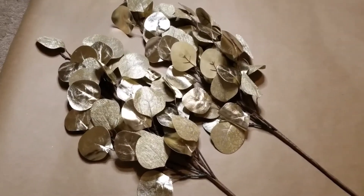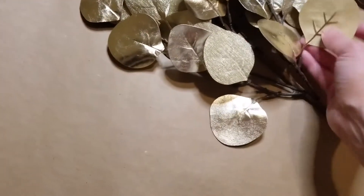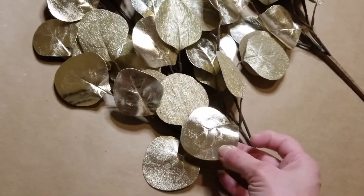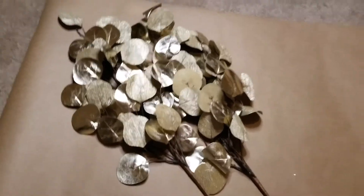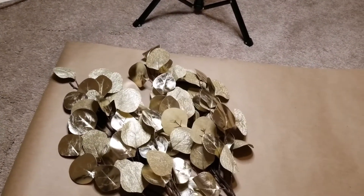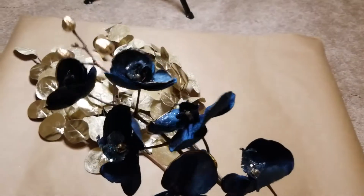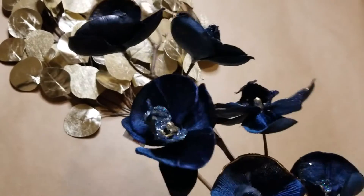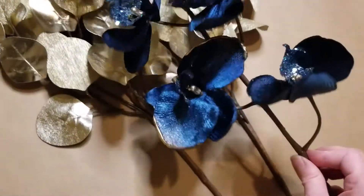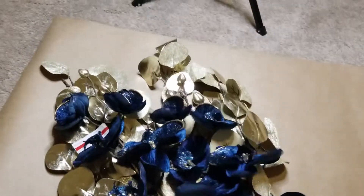Next, you want to take your floral pieces. I decided to go with these beautiful gold little leaf stems — some of the leaves actually feel like they might be made out of faux leather, and then there are these pretty shimmery ones. I got two of these at Michael's and I'll try to link those down below. I also decided to go with these really pretty navy blue floral stems, also from Michael's. I thought the velvet navy blue and the gold just went really well together, so I picked up three of these stems.